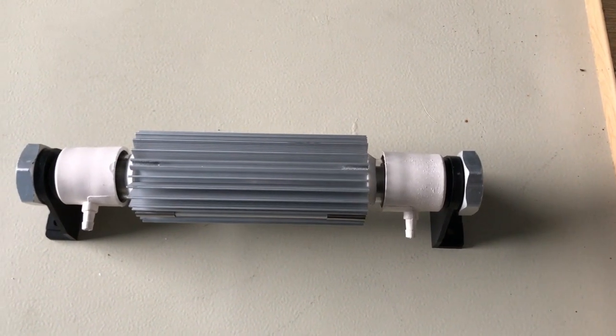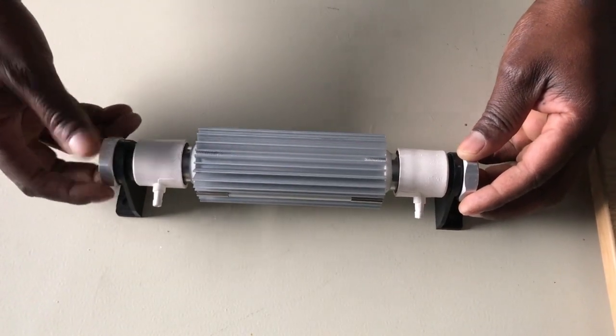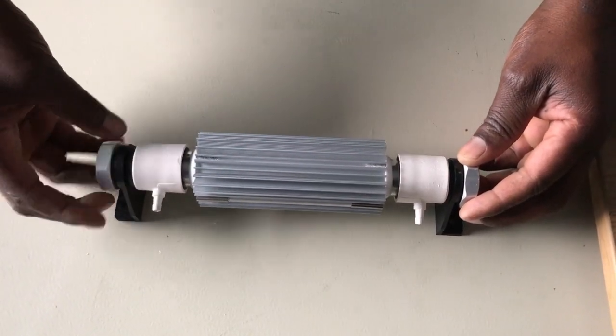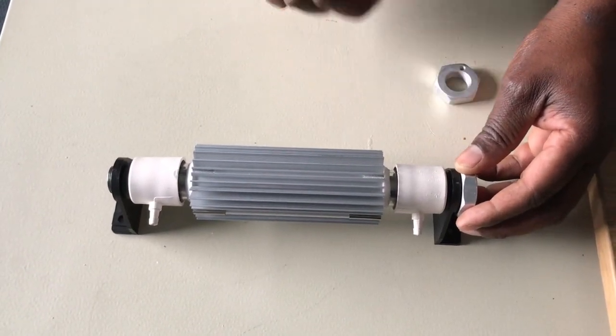Hello, this is Ian from GetOzone and we just wanted to show you how easy it is to dismantle the Corona Discharge Ozone units that we supply in our 1 to 10 gram models.